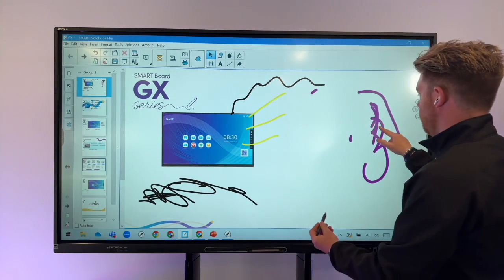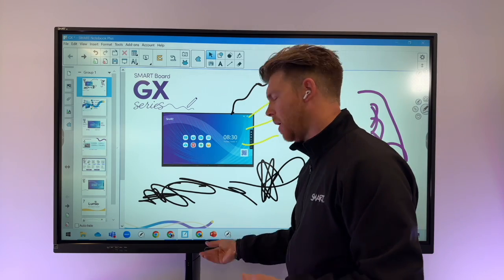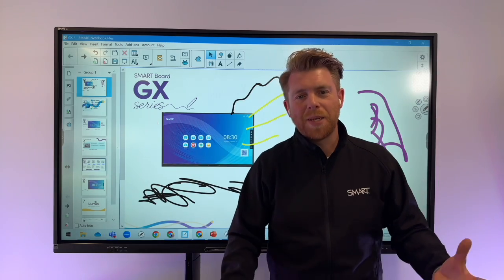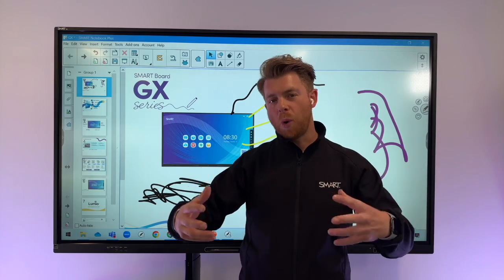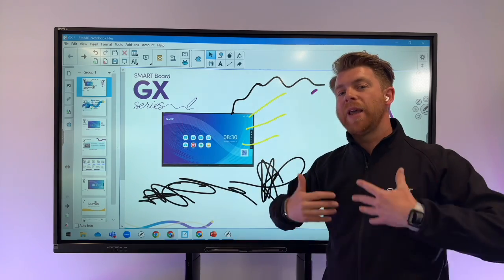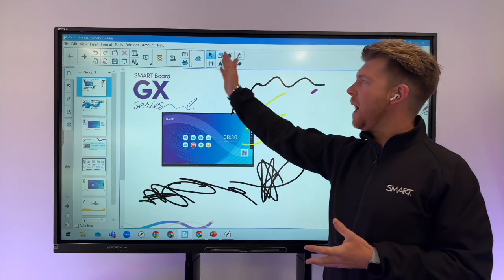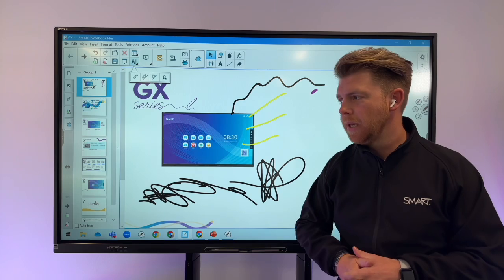A child can move something whilst another is inking, or choose to rub something out whilst continuing to annotate — all at the same time. These features make it a true multi-user experience where no one has to wait for another. With 20 points of touch on the SmartBoard GX version 2, you could have 20 students all annotating simultaneously. The software supports teaching and learning, children can access it and continue their own learning. There's loads of tools: a great gallery with lined paper, squared paper, customizable pages, and great maths tools like a ruler, protractor, all built into Smart Notebook.